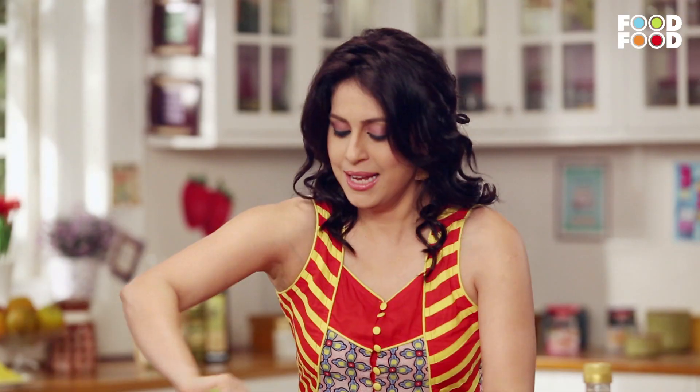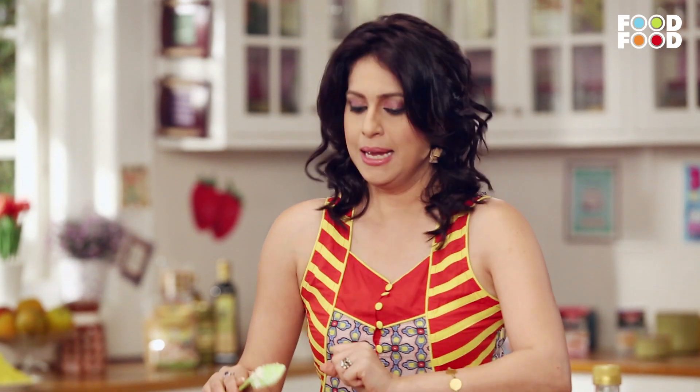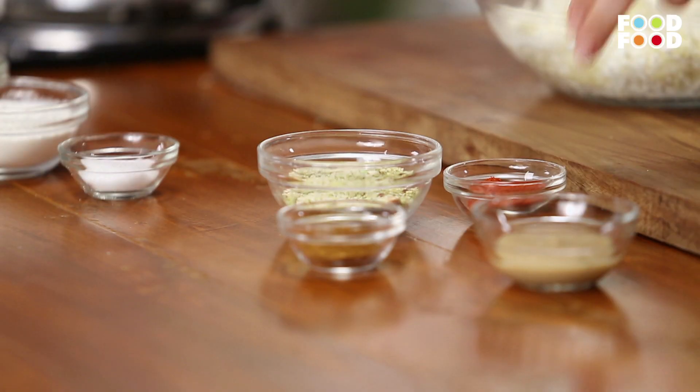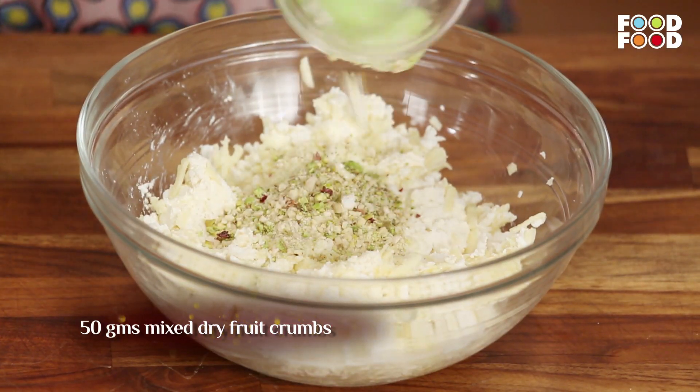Really yummy and creamy and cheesy. Now we will add a little healthy dose. Children who usually don't like dry fruits — this is also a good method. I have ground pista, kaju, and badam and I will add it to this mixture.